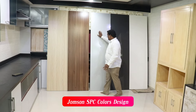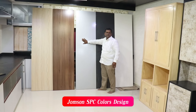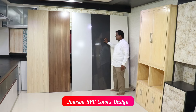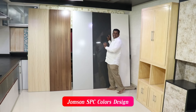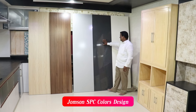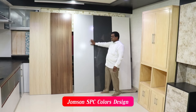This is semi-matte, this is glossy, this is high-glossy, this is high-glossy dark grape plus white, dark grape plus grape.